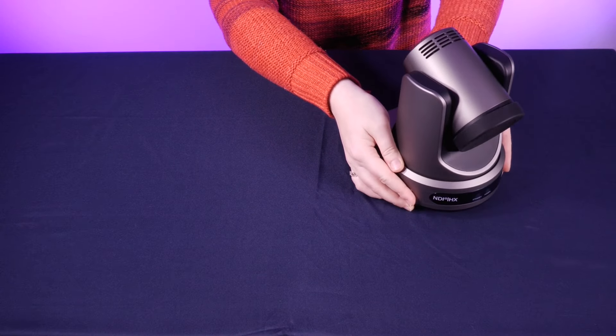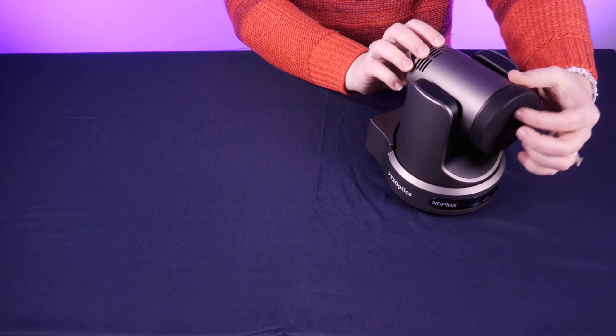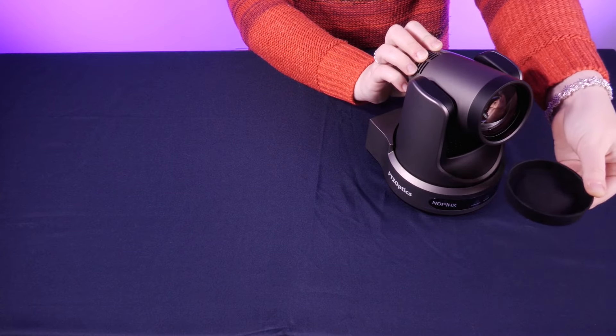So first things first, we have the MUV4K PTZ Camera itself, which comes with a nice rubber lens cap.